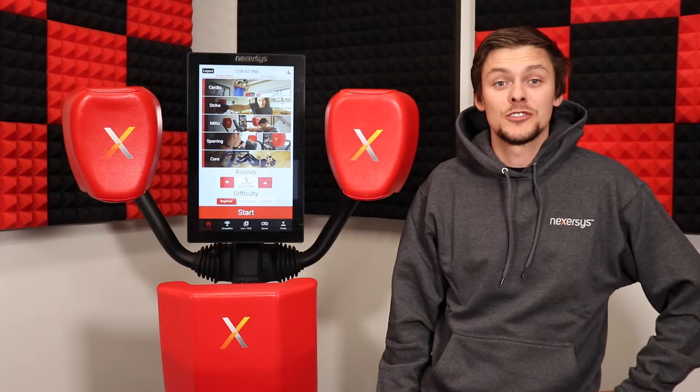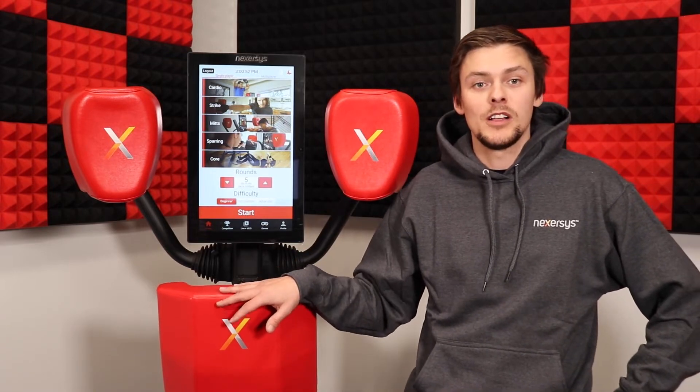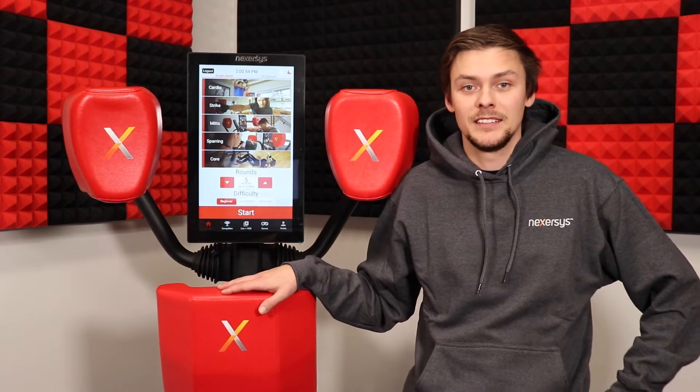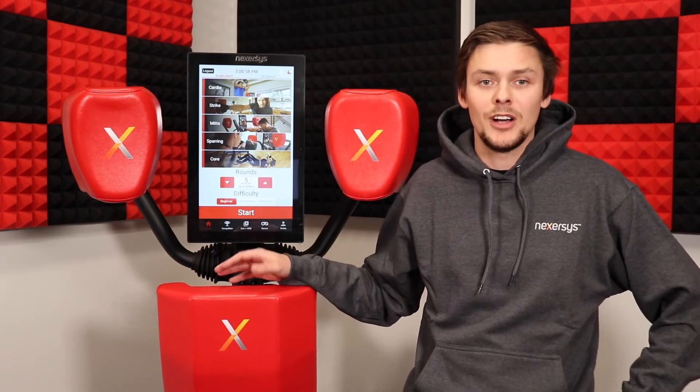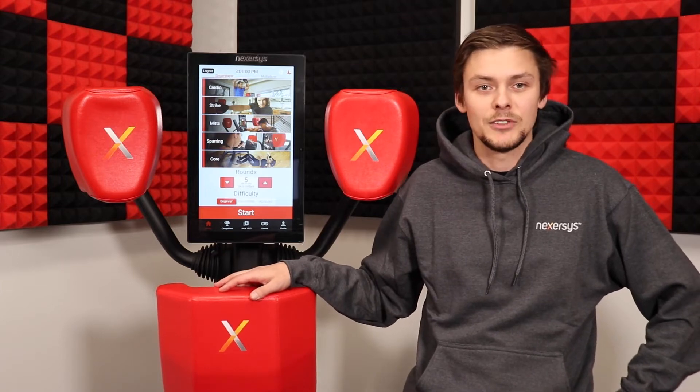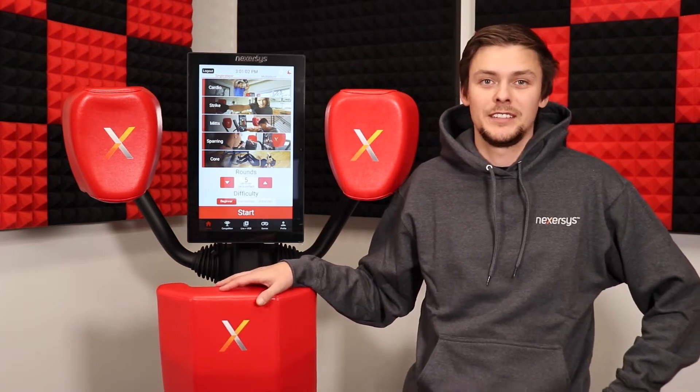Hey Nexorcist team! We're here with another video. This time we're going to go over striking technique. First we'll focus on how to measure up to the Nexorcist as well as striking form when hitting the pads. This will help ensure that your unit reads all the strikes correctly, which will also help you achieve the highest scores in our avatar rounds in the new live training sessions.